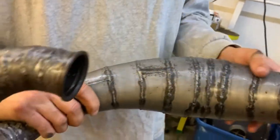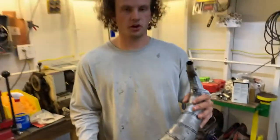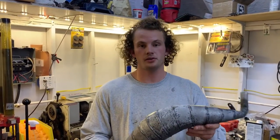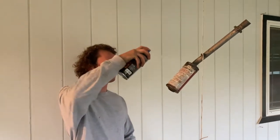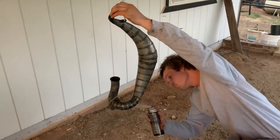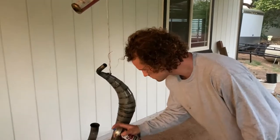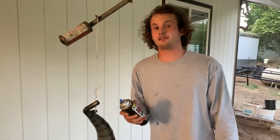Most of the rust is gone — I think a little bit is just character. She's beautiful. To preserve this look and keep it from completely rusting back over, I'm going to spray some high-temp clear coat and put it back on the bike. If you spray your own pipe at home, I really recommend wearing a respirator — because I am high as a kite right now.